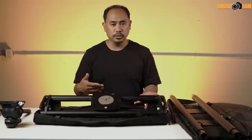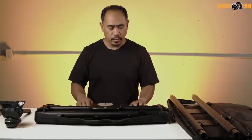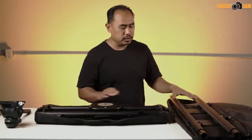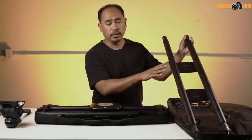It comes in a really nice bag with velcro straps that hold everything down nice and tight. There's an optional set of longer rails — what you can do is swap the parts, move the legs and the carriage over to that set of rails, and you have a longer slider.